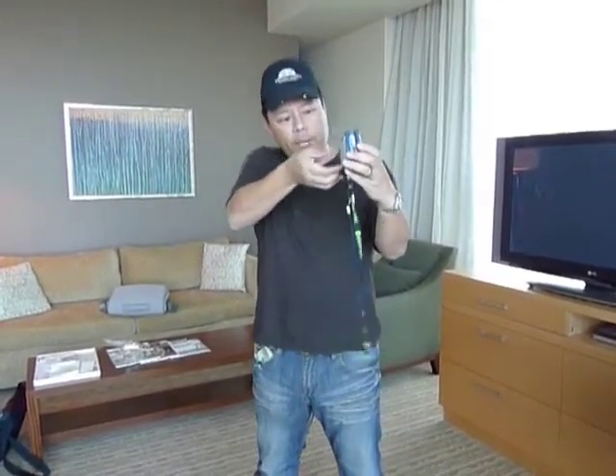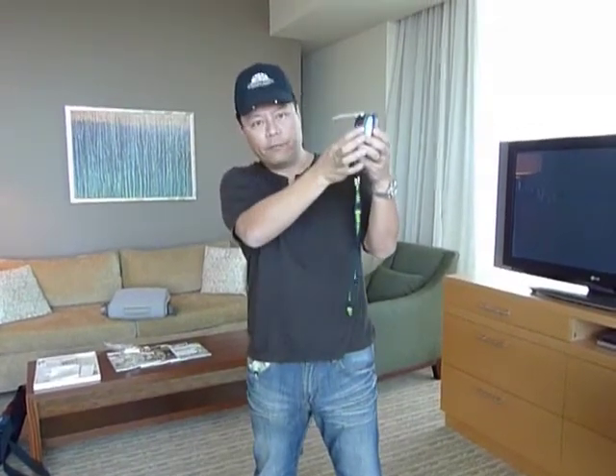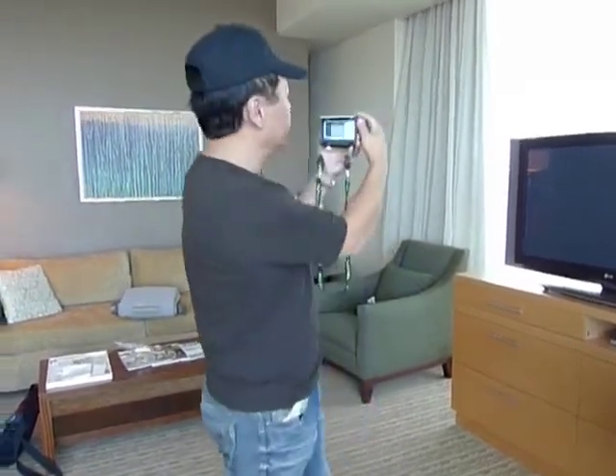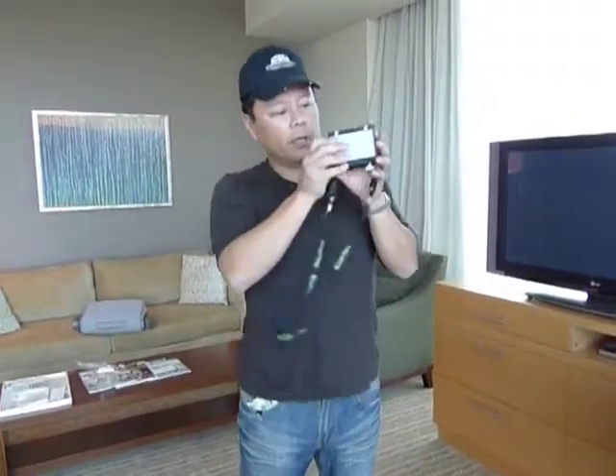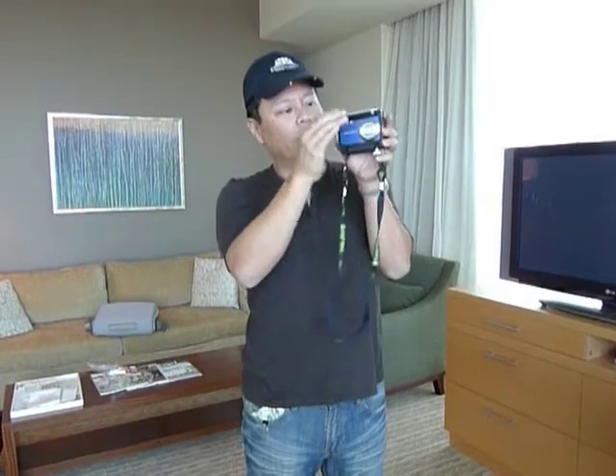Then it has these flaps. The way the flaps work is this is kind of like a hood — it keeps the glare off of the screen so when you want to look at the screen you can see it better. It also folds like this, which will make a lens shape for your camera.